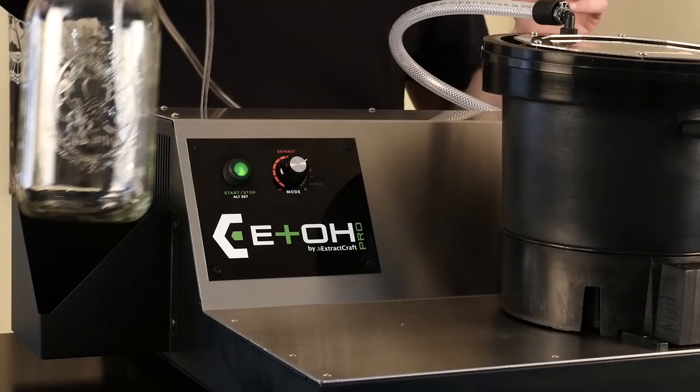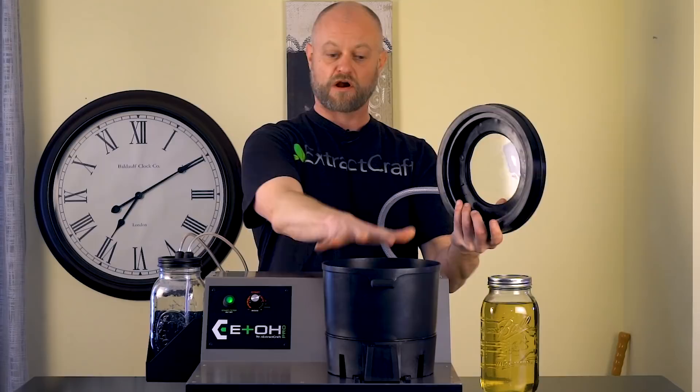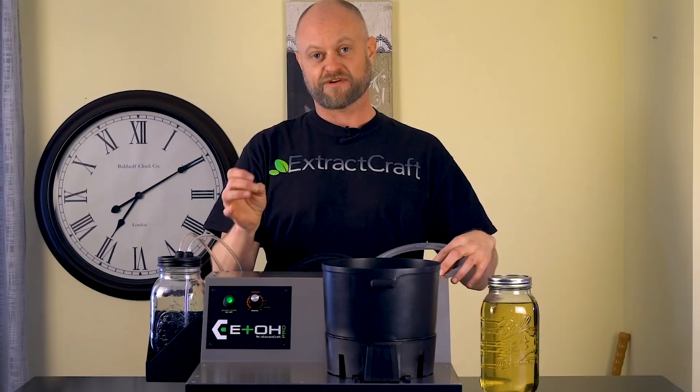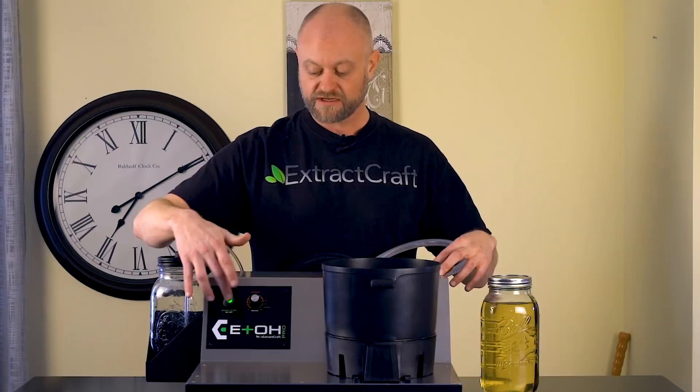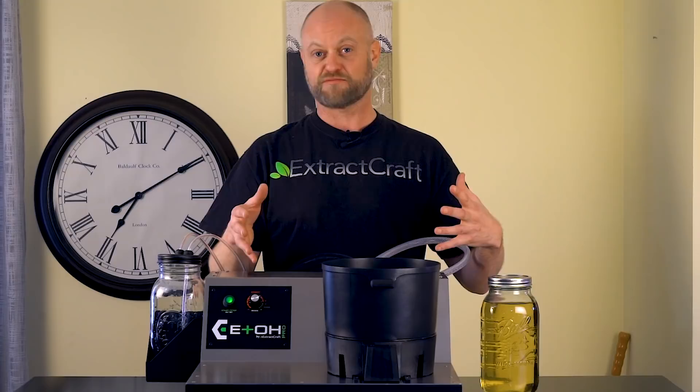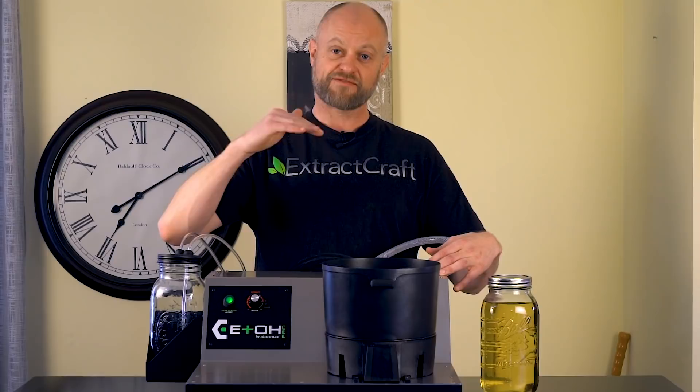We set that and put this into the holster on the side. We have our vacuum lid for our kettle, which is where we put in our extract. For the controls, we have the ability to set the temperature for the Edo Pro between 96 and 105 degrees Fahrenheit. Everything runs through the button, and you also have the ability to do a purge, but we'll show that in another video. First, we want to show you how to set your altitude, because barometric pressure comes into play when dealing with temperature and vacuum, so we want to set this properly.